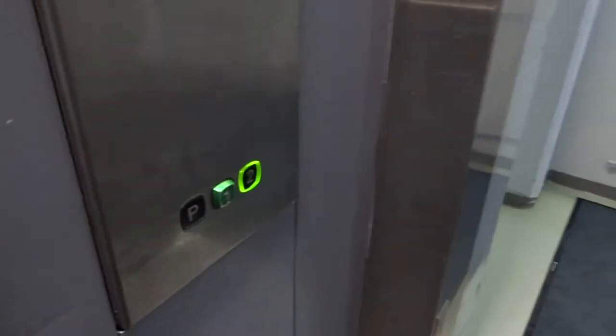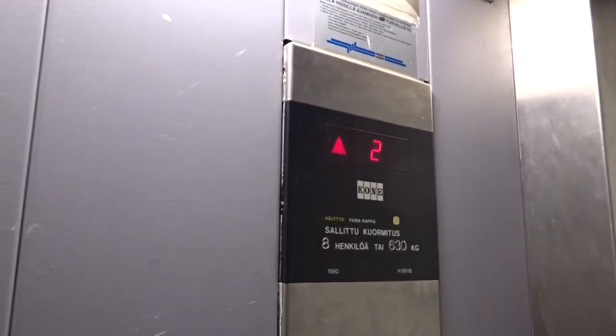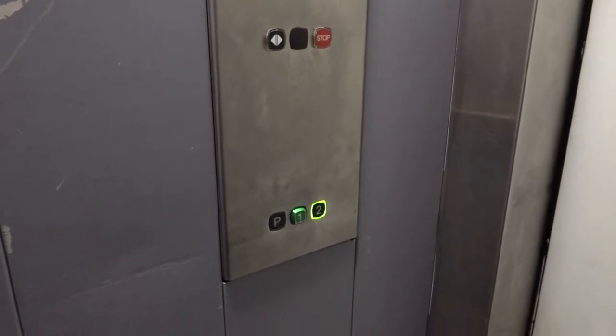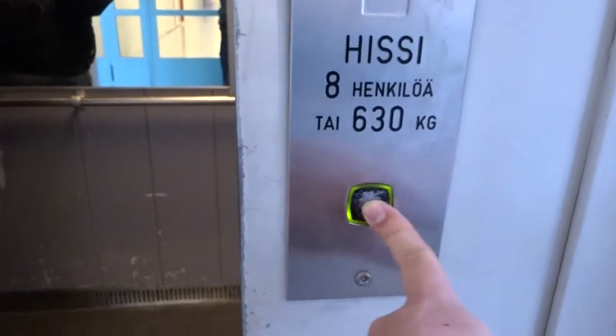Should I do 2-1? I just asked you to press 3-2. I already did that. There's quite a long distance between the 1st and 2nd floor. Let's take a look at the call button. Everything is original.